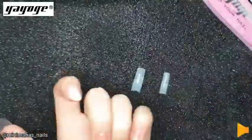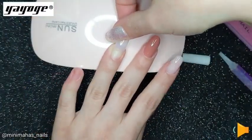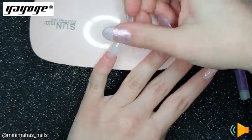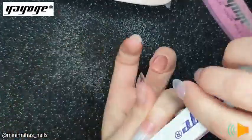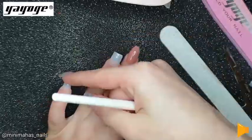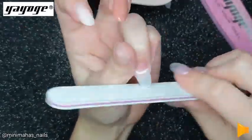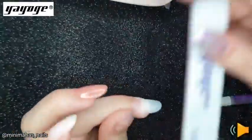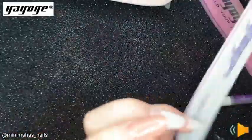Next I'm using half cover tips for my ring finger and my pinky, applying them with some glue and letting that hold. Please be patient while you're doing this — because I was not. You'll see later that one of them pops off while I'm trying to shape it. I had to re-glue it and be patient and let it dry properly. Then I was just filing the edge to create the right shape and buffing above it so there wasn't any ledge from the natural nail to the tip.